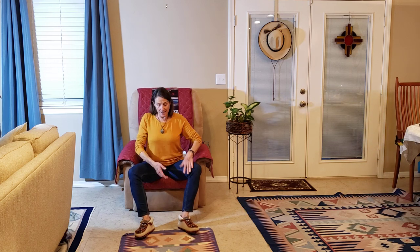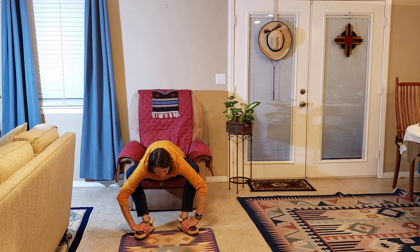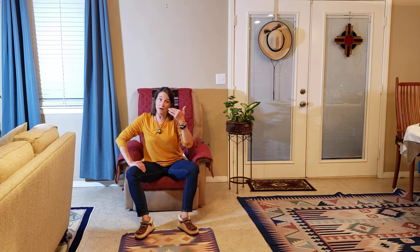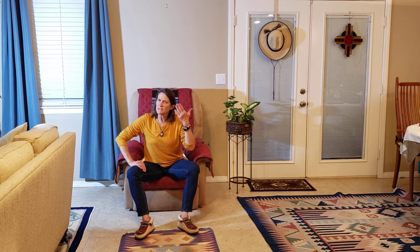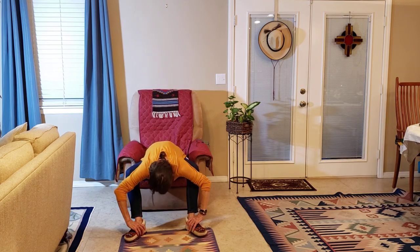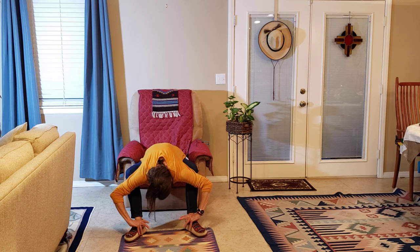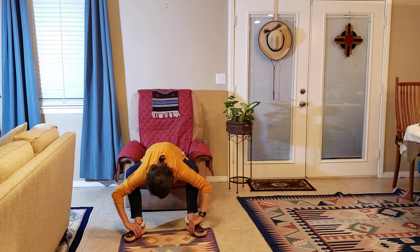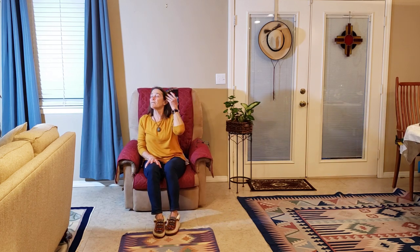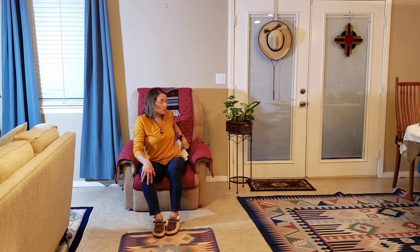Now spend a little more time leaning all the way down and relaxing the head. Come back up for a moment — if you are prone to dizziness, take this a little at a time. Hold your head down in a sort of a traditional yoga forward bend, back down again, and back up. That is actually one of my all-time favorite stretches, seated or standing — the traditional forward bend.